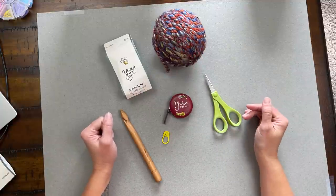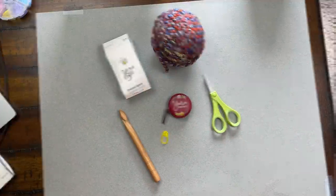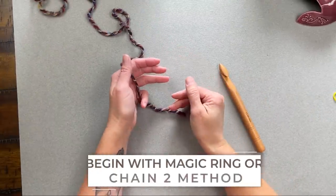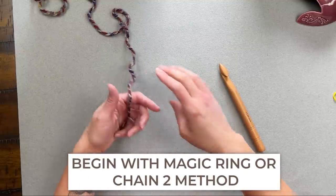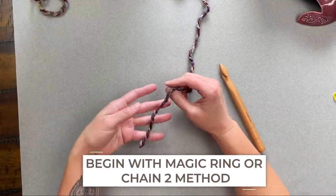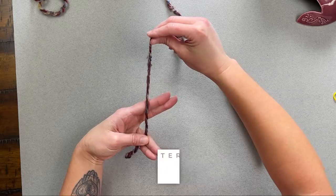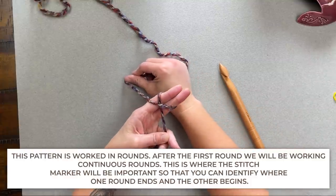Once you've gathered all your materials, let's get straight to making the September bulky beanie. Take your yarn and crochet hook. You will begin with either a magic ring or the chain two method, since we are working in rounds. I'm going to be using the magic ring method for this particular tutorial.